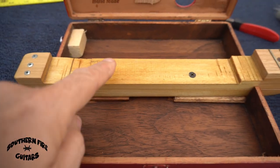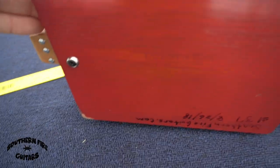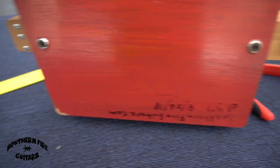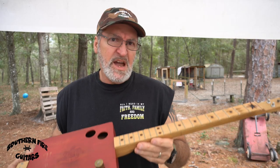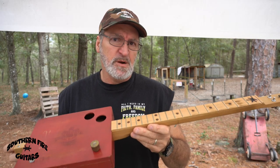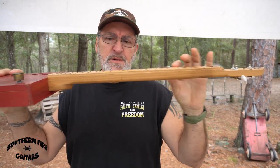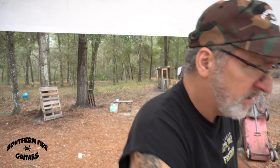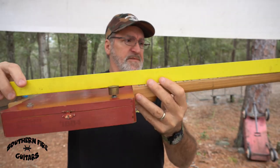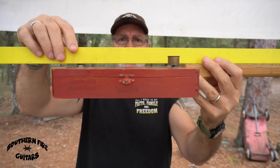I put two screws inside for the neck and two screws on the outside for the neck. One thing that was making the action really suck was that the action was kind of low over here but high over here. Looking at the frets and the way the neck is sitting on the box, it's pretty much flat.